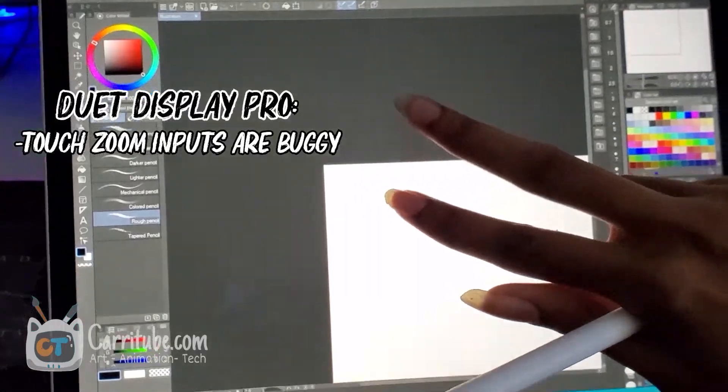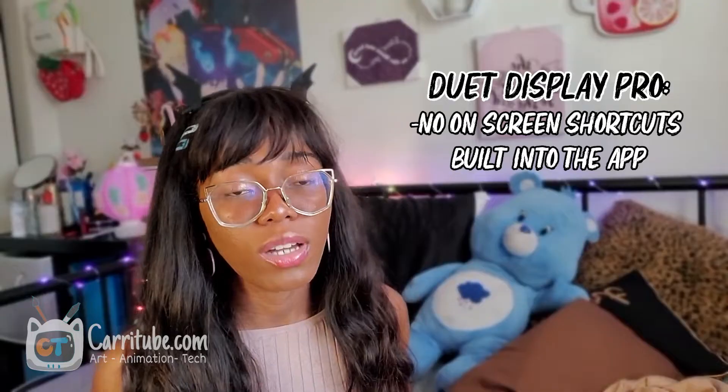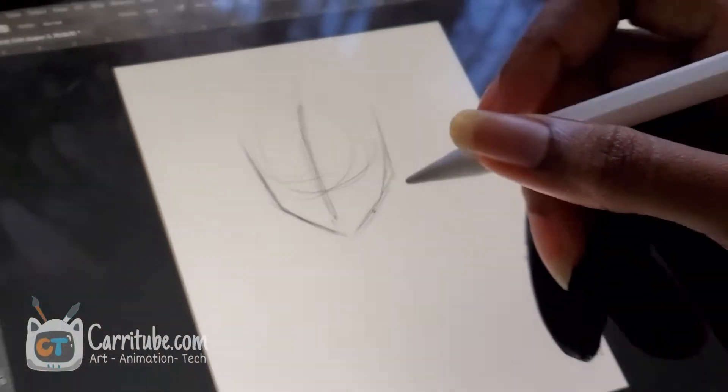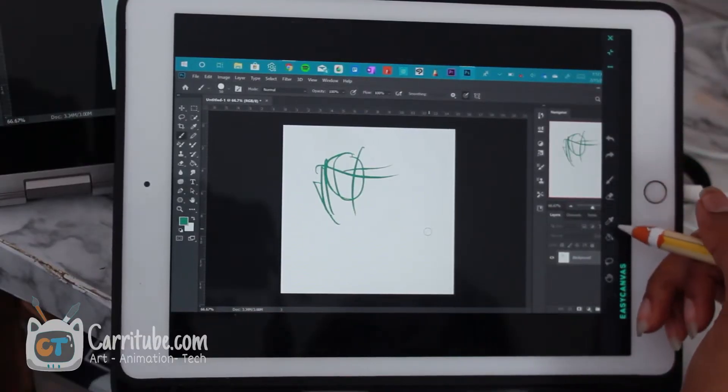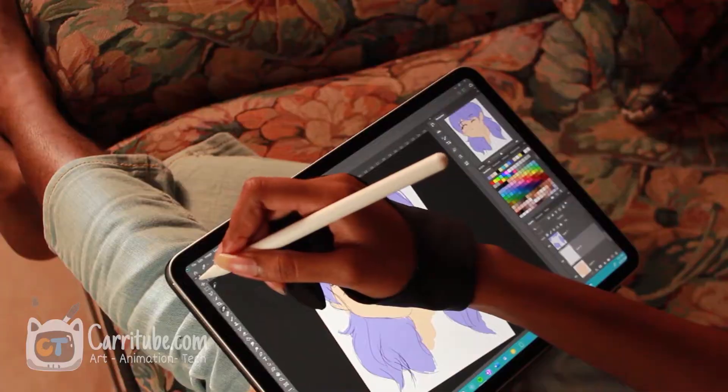One of my main downsides for Duet Display is the multi-touch feature doesn't work as well — it's really buggy, worse than Easy Canvas. With Easy Canvas you can easily zoom in and out without any trouble. Another downside of Duet Display is that there are no on-screen shortcuts built into the app — just Windows. That's frustrating because there's no physical undo and redo, compared to Easy Canvas which has a sidebar with undo, redo, and color picker, which is extremely useful for longer drawing sessions.